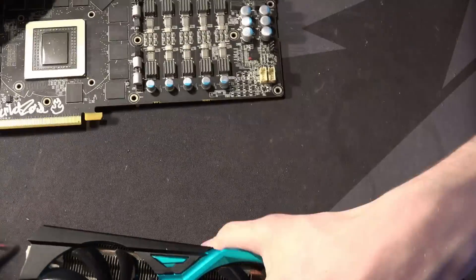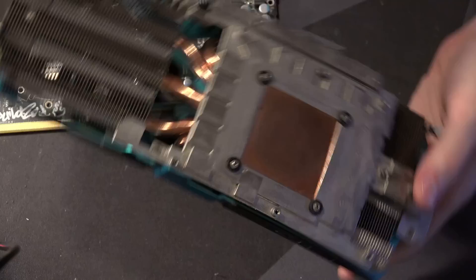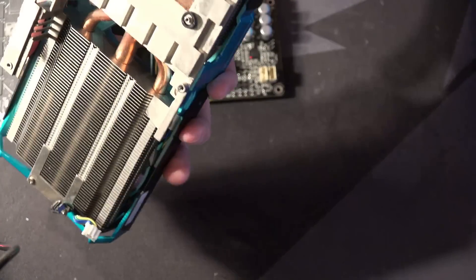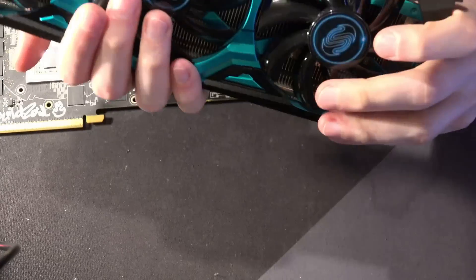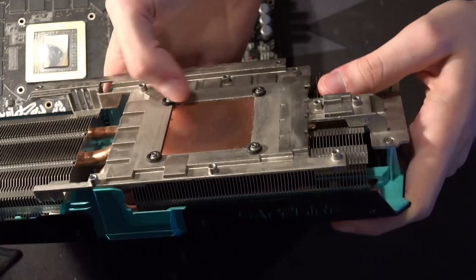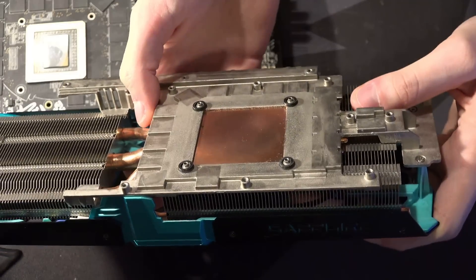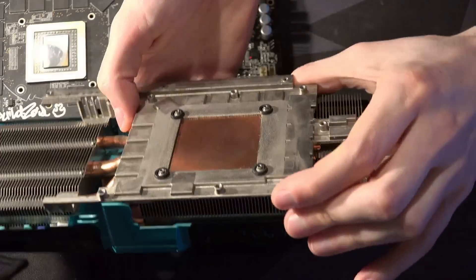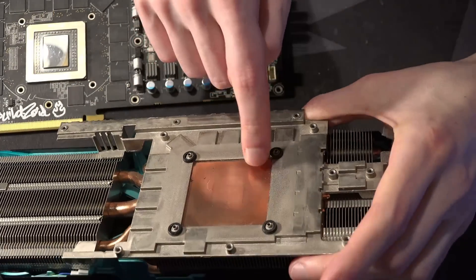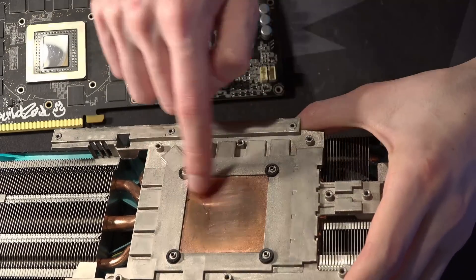The actual heatsink itself — this is a 290X VaporX — so of course we have a Vapor Chamber, though I can't spot the fill port for this one. But that is a Vapor Chamber. You can see these regular dot patterns sort of in the heatsink — they're really faint. I'm not sure if YouTube's compression will show it.